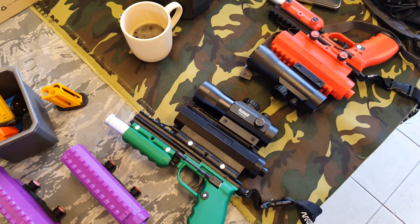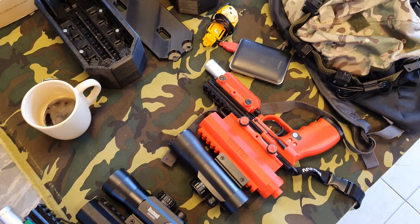My name is Vladimir Kozlík and I'm a huge fan of DIY electronics. I have been working in the field of electronics for many years.